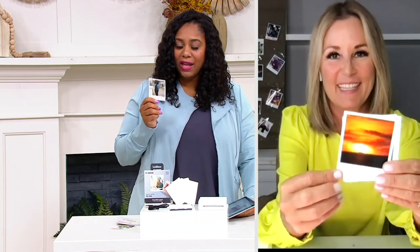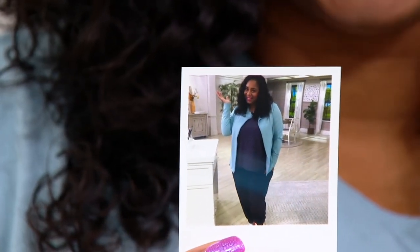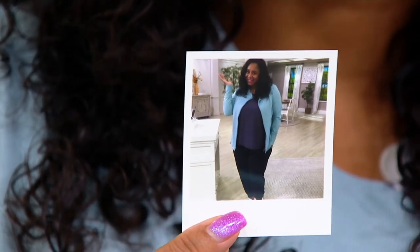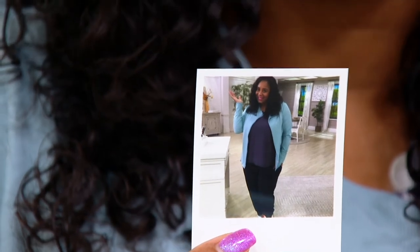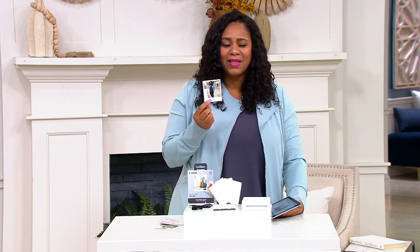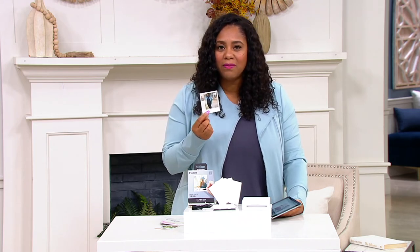If you have photos trapped in your camera or devices, this is the easiest way to get them out. I just printed out a picture while you were talking to me — it was super easy to use. When something is so easy to use, you're going to use it more often. You'll find creative ways to use it — like labeling: take a picture and label things, or take a picture of what's in a box so kids know what toys are inside.